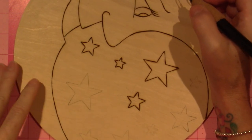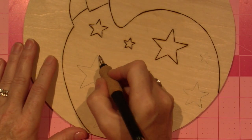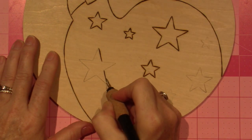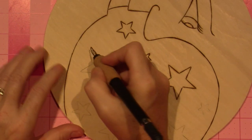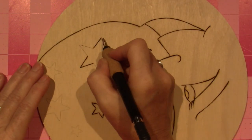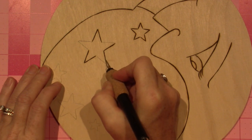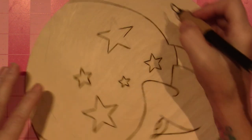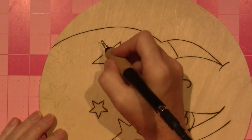That one got a little wonky on me, but so far so good you guys — this is coming out really nice. I mentioned in the previous video that we got a Glowforge, and it's very similar to a Silhouette or a Cricut Explorer.